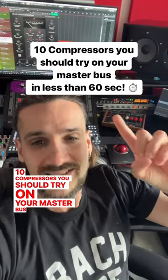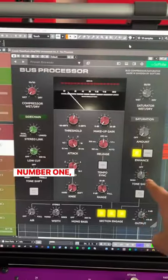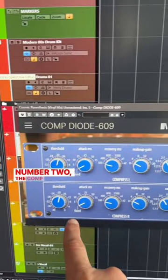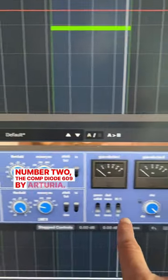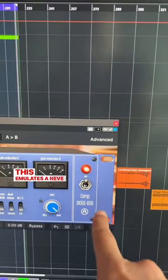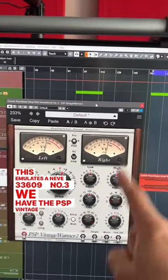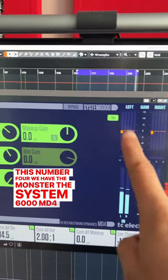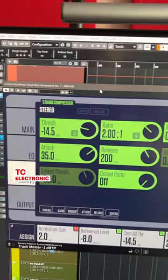10 compressors you should try on your master bus in less than 60 seconds. Number one, we have the newly released Bus Processor by Softube. Number two, the Comp Diode 609 by Arturia, which emulates an E34609. Number three, we have the PSP Vintage Warmer. Number four, we have the monster, the System 6000 MD4 by TC Electronic.